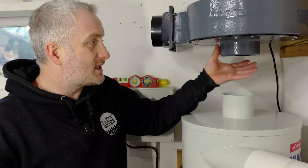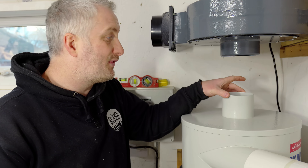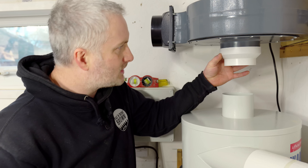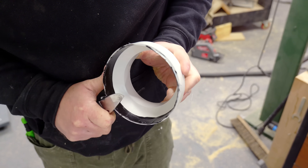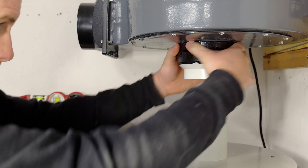The inlet port on the motor measures five inches or 125 millimetres, which I need to reduce down to four inches to fit onto the cyclone. I've bought a reducer ring but it's a little bit of a loose fit. Gaffer tape saves the day yet again - it's now a nice tight fit and I can hook it up to the cyclone.